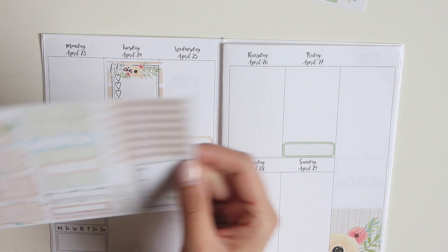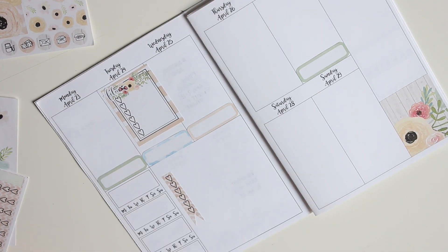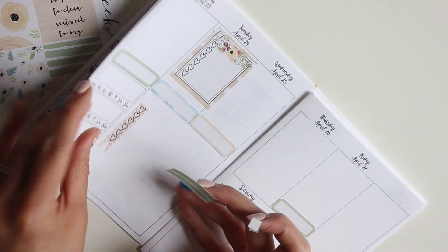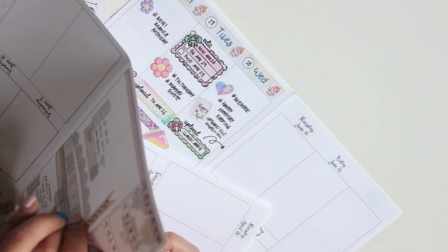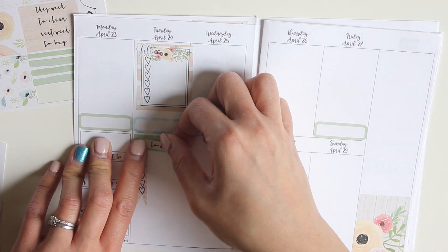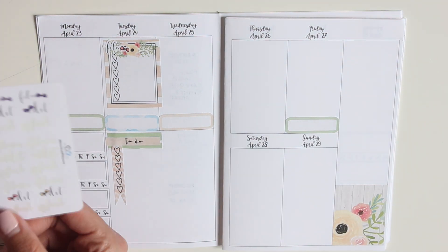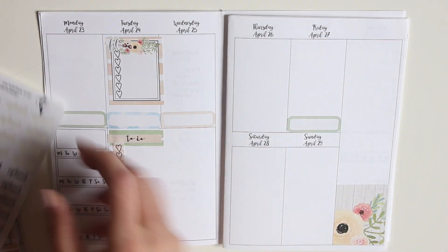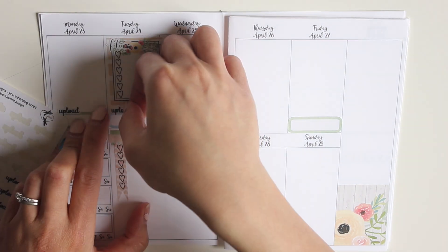I'm going to use the checklist along with a washi strip and a header, just trying to get it laid down properly. I should have done the washi strip first, then the header, and then the checklist. I like leaving that spacer open for any video ideas or anything I want to keep track of.